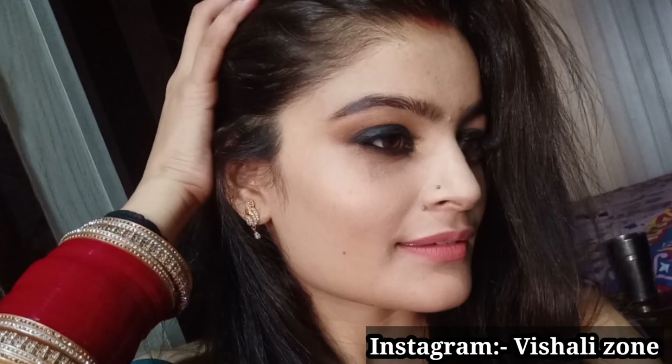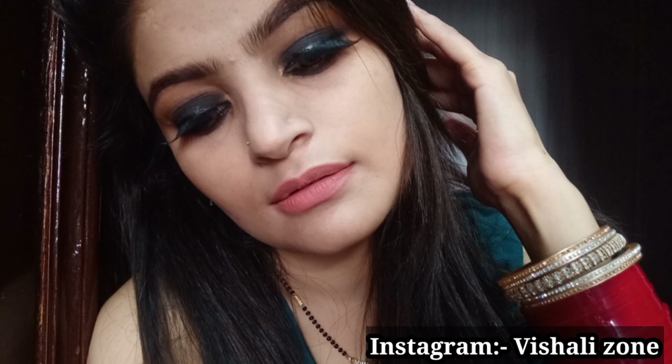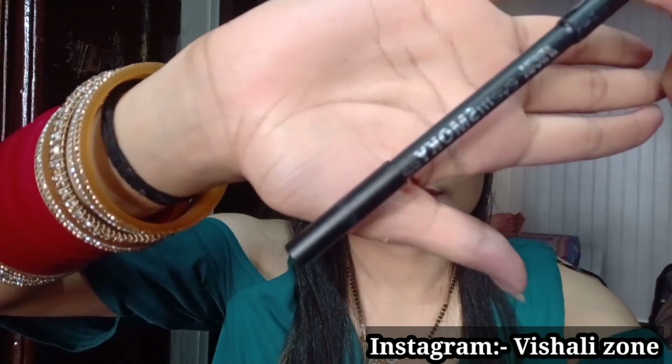Hey guys, welcome back to my channel! I am going to share this smokey eye makeup look. I created this look especially for beginners — you can even wear this look in the office. It is a very easy look, so let's see how it is created.